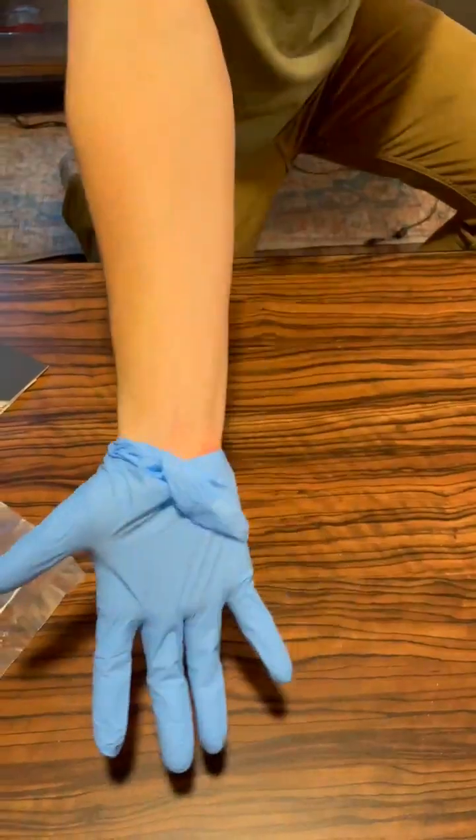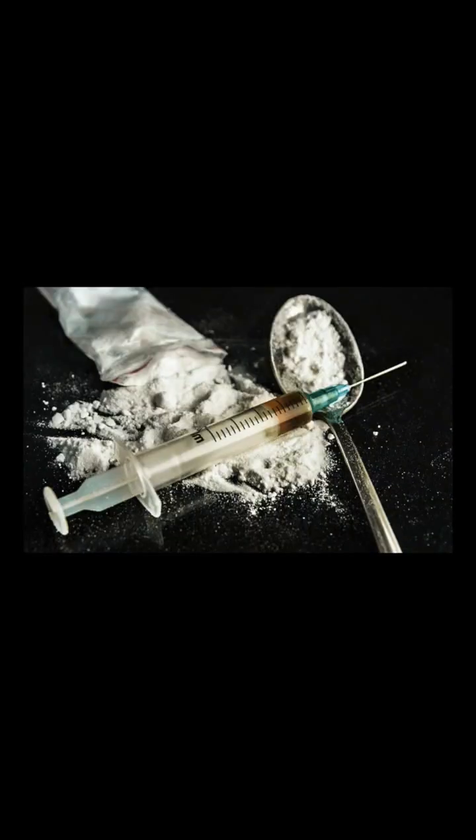Before you get started, disinfect the surface you'll be working on and go ahead and throw on those latex gloves. Now you're ready to inoculate some grain bags.